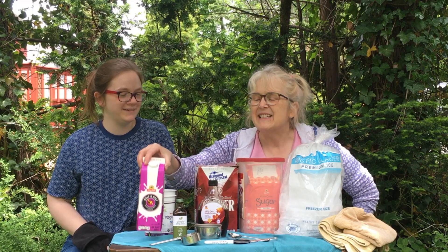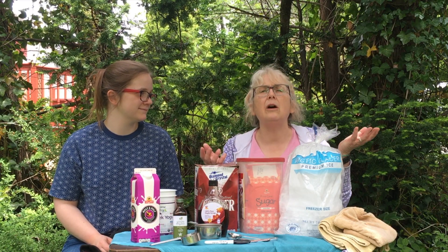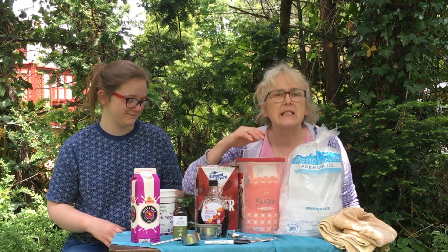Here are the ingredients you're going to need. Some kind of milky stuff — we have half and half, but you can use soy milk, almond milk, oat milk, regular milk, or rice milk. You could even use yogurt to make frozen yogurt — good idea, right?